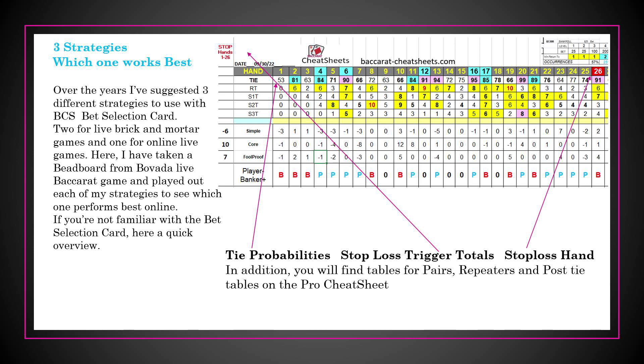Over the last few years I've suggested three different strategies that I use — two are for brick-and-mortar and the other one is for online live games. What I've done here is taken a beadboard from Bovado, which is an online casino, from a live baccarat game, and played out each of my strategies to see which one performed best in this particular example.